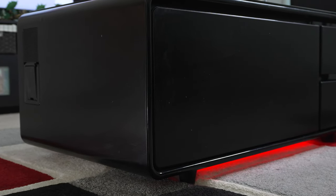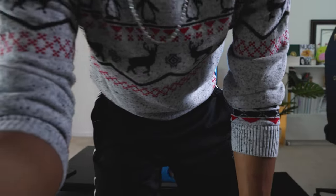Today we're going to be talking about the Sobro coffee table. We're here in the living room with the Sobro coffee table. We've had this for three years and it's been a staple and a great accent piece of the living room. Now let's go ahead and talk about some of the features that this table has.